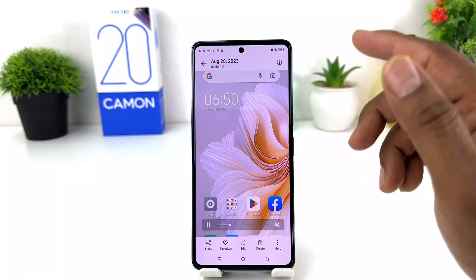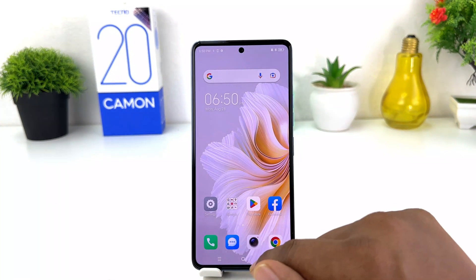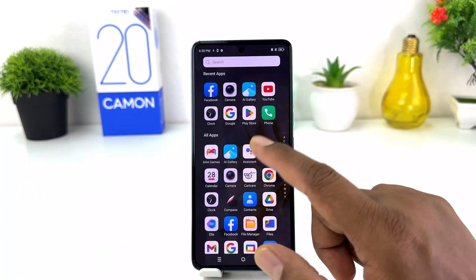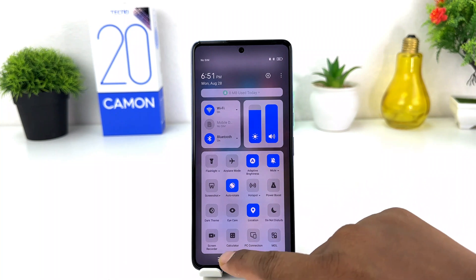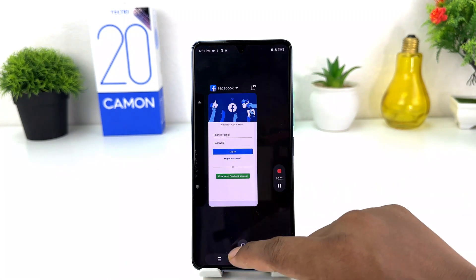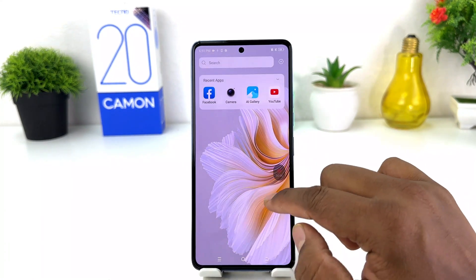So within this simple way you can easily record the screen in your Tecno Camon 20. Let me share it again — for example, if you're on the screen and you would like to take a screen recording, swipe down, click Screen Recorder, and now your screen recording is going to start. Whatever activities you do, all of them are going to be recorded.